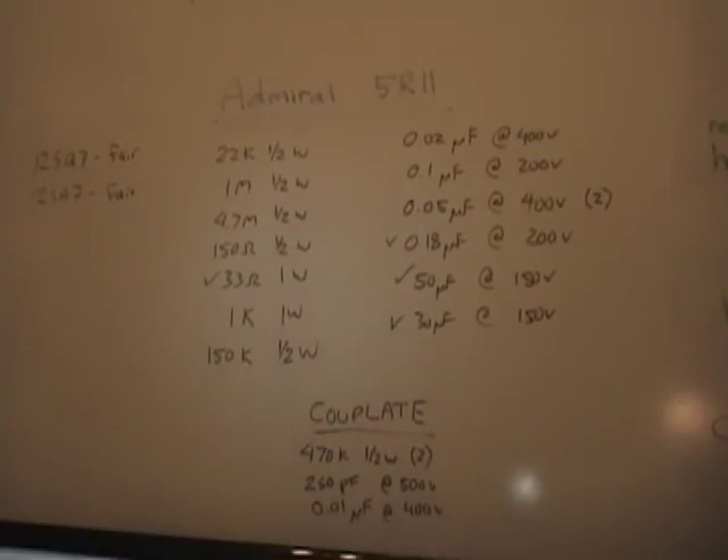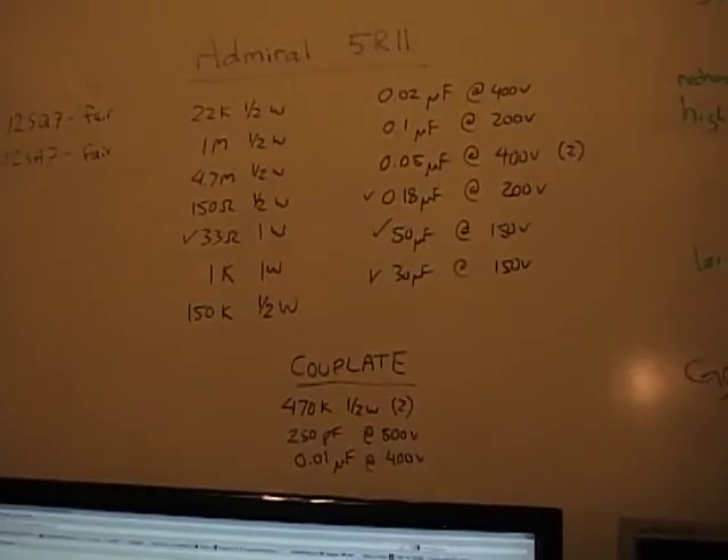So we've examined the radio, we have our shopping list — let's order up some capacitors.